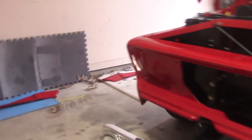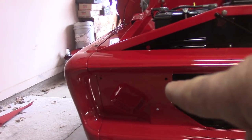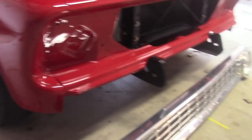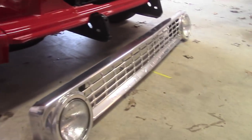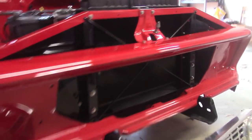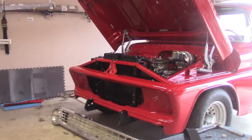Gonna go ahead and get this grill put in. Pretty much just four bolts — three right here I can get behind the fender, got this one bolt here. I have to take this support out in order to get that bolt in through there, but it's gonna work out. Got my lights for the top here, the park lights. Go ahead and get them put in too. Get this front end looking like it's supposed to.